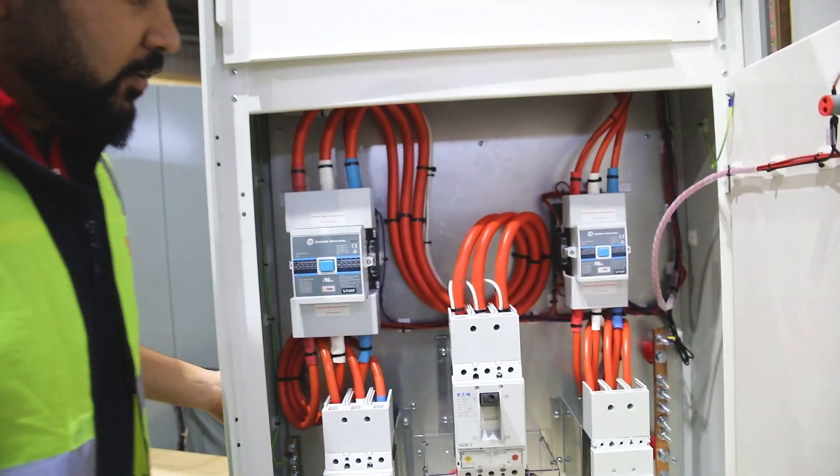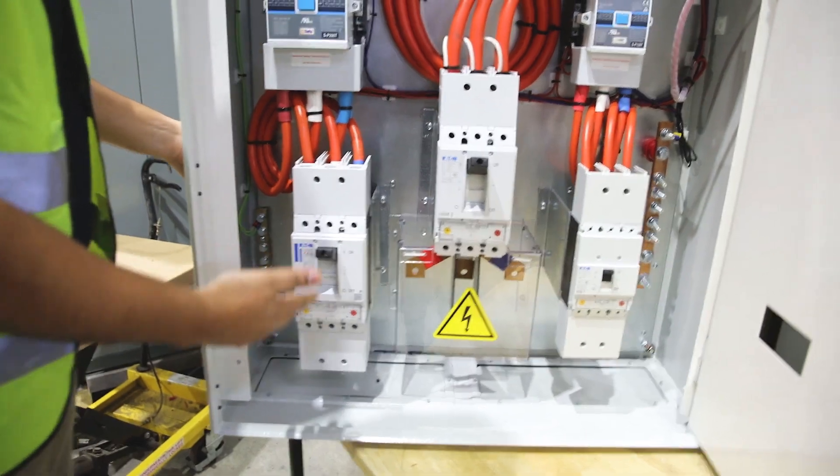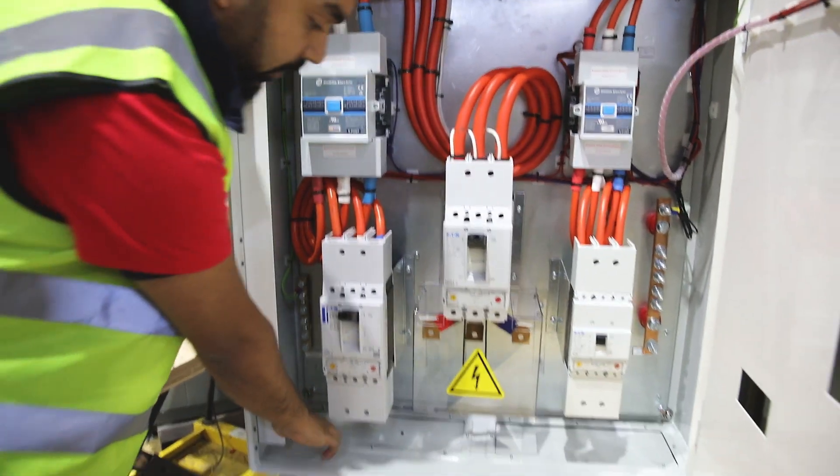On the inside, we have two contactors and two inverter feeds over here, and the cables are going to be coming from the bottom through these clamp plates.